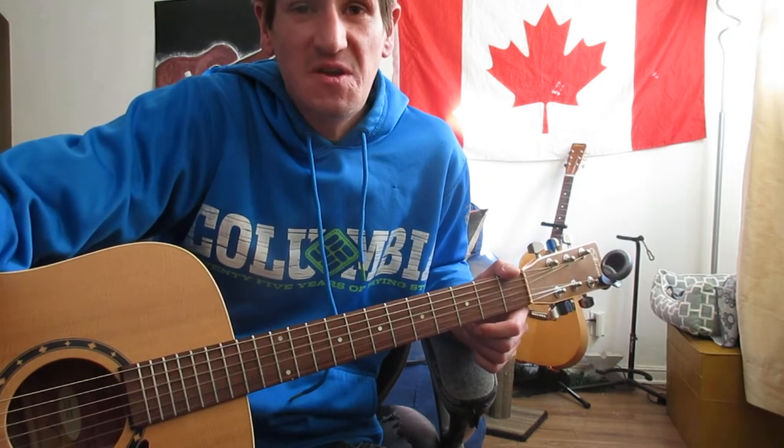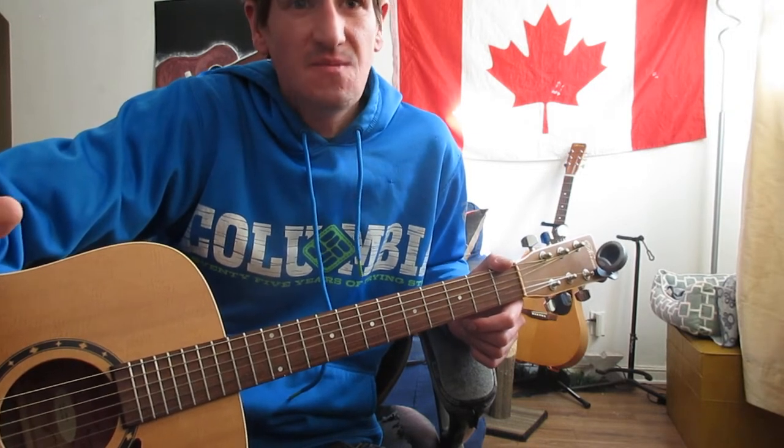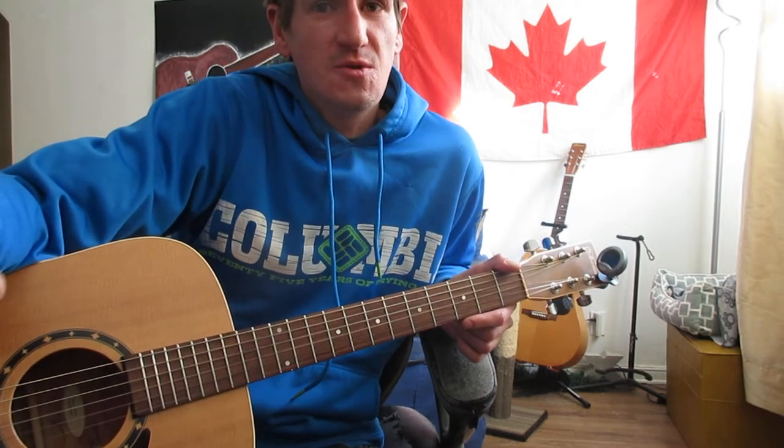I never heard it before — this was a request — but he sounds pretty awesome, so I think I'm going to check out some more of his stuff, see if I can learn a few other things and maybe find some easier chords for you guys, as I normally try to do.